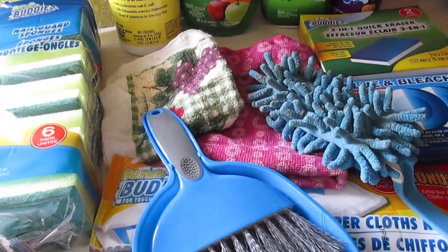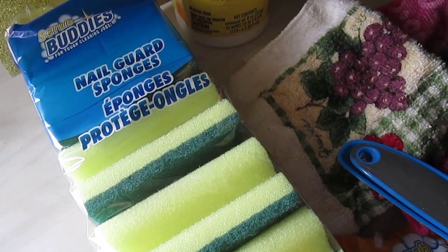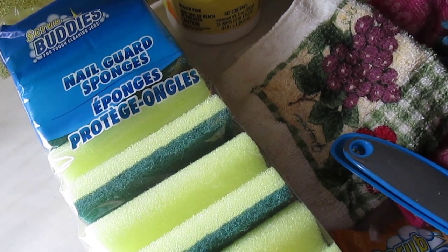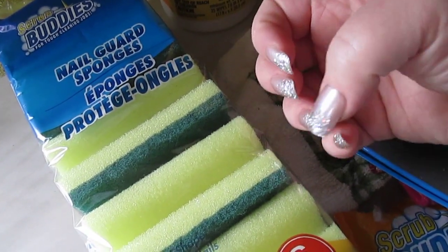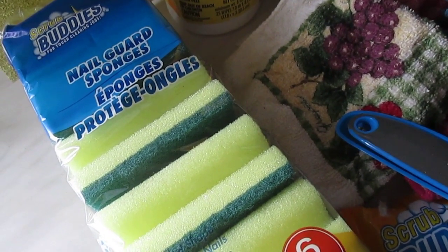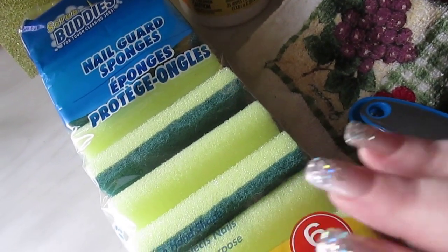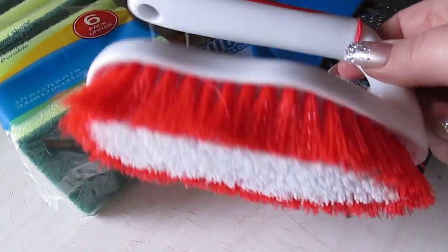First up I have the Scrub Buddy nail guard sponges. You get six of these for a dollar, which is an amazing deal. Unlike a lot of other sponges Dollar Tree has to offer, these do not fall apart. I like that they have that groove to protect my nails and sometimes the nail color I'm wearing. I use these for my dishes.